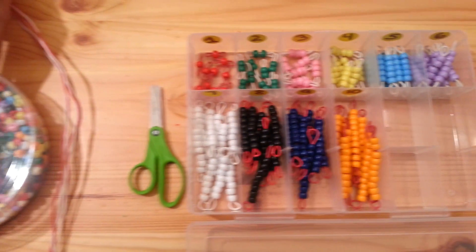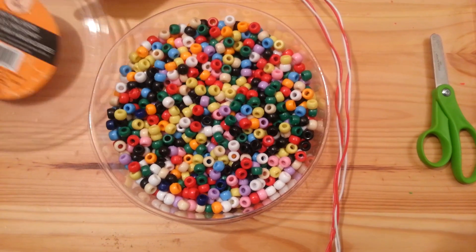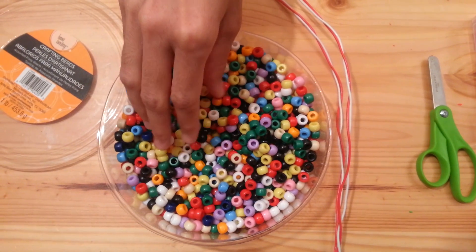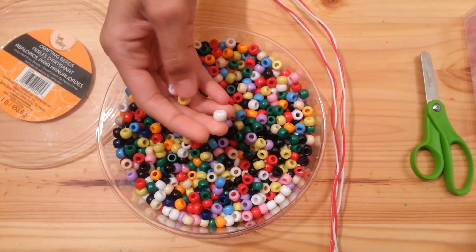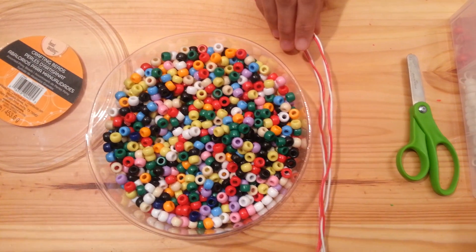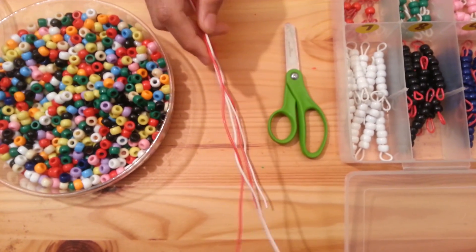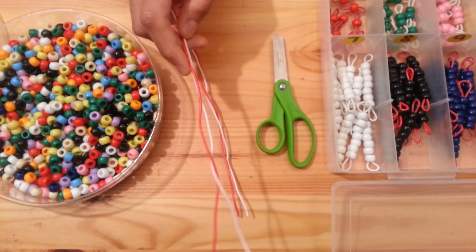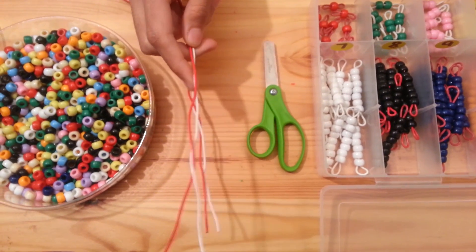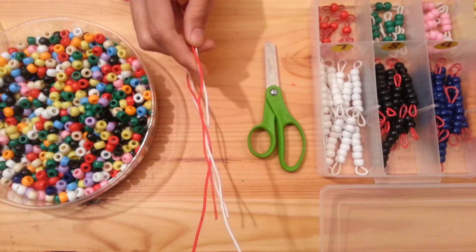The first thing you will need is these crafting beads, or they call them pony beads. I got them at Michael's — you can get them at your local craft stores and this whole set cost about $4.99. You will also need bell twisted wire. I got this at Home Depot. You will need 18 feet of this wire. It cost about $0.30 for 2 feet, so it was a total of about $5.